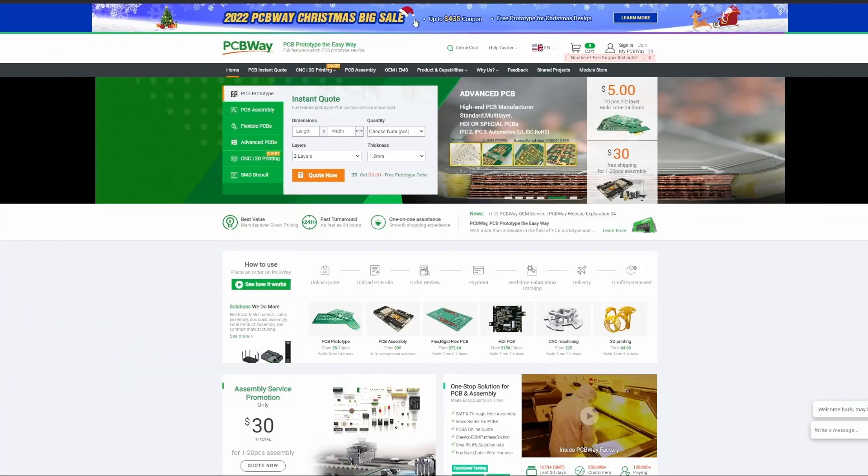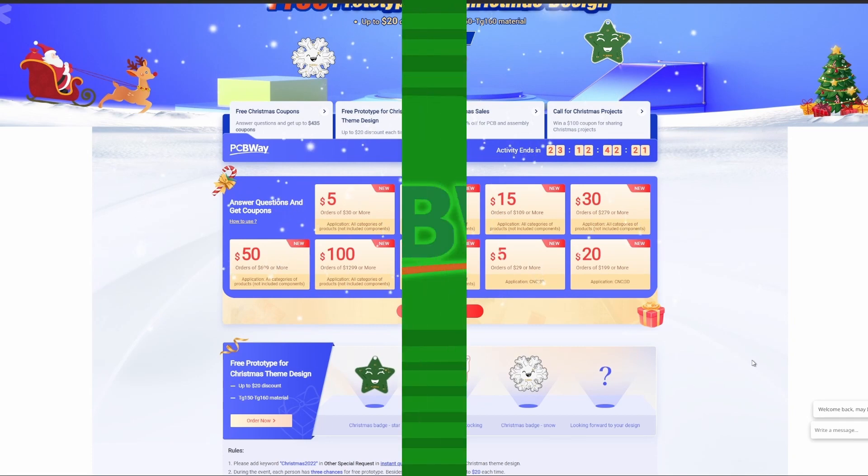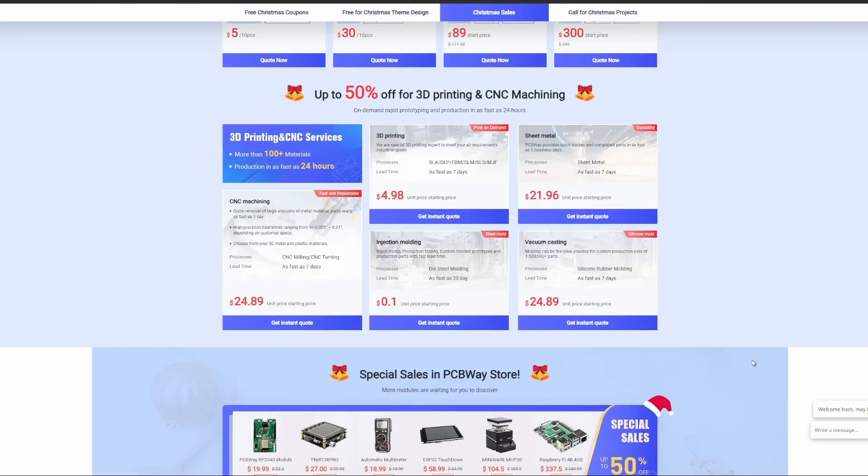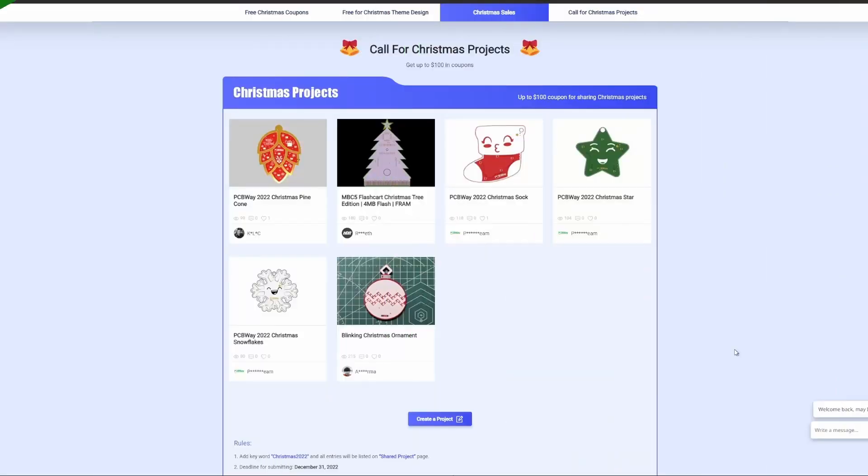PCBWay is running a big Christmas sale — just click on the banner and you'll see all sorts of coupons: PCB deals up to 50% off, 3D printing and CNC machining specials in the PCBWay store, and more. Head over to pcbway.com and check it out today.